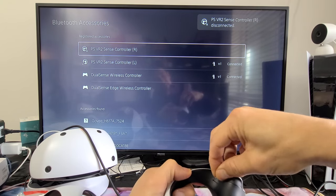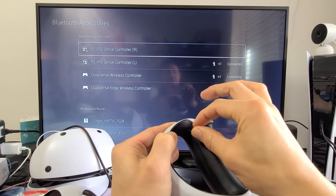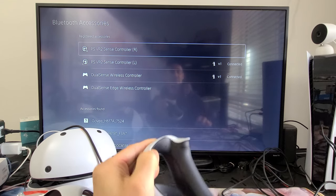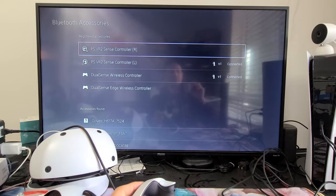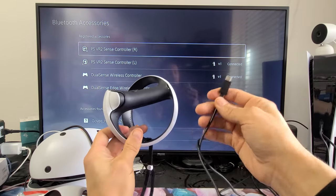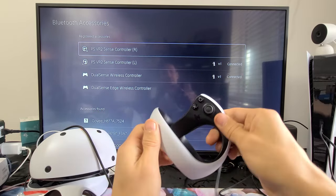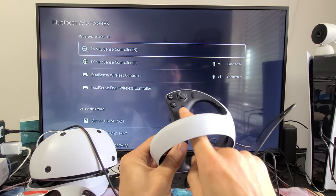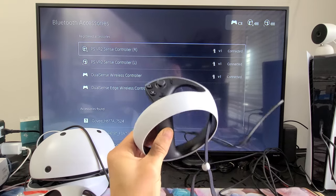It says your controller is disconnected. I had to press it in and hold for about four or five seconds, then let go. The controller is no longer connected — we just hard reset it. Now grab your charging cable connected to your PS5, plug it into the controller, wait a few seconds, then press the PS button. There we go — it's connected. Hopefully that worked for you!